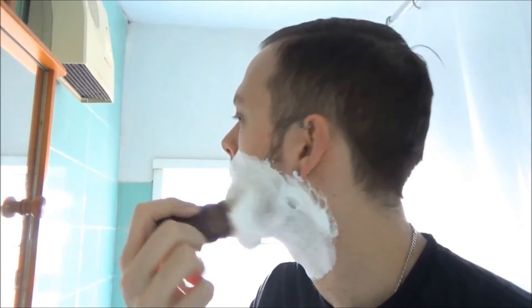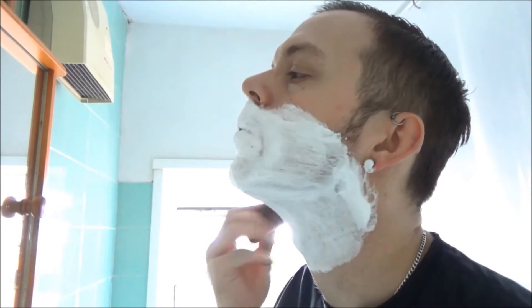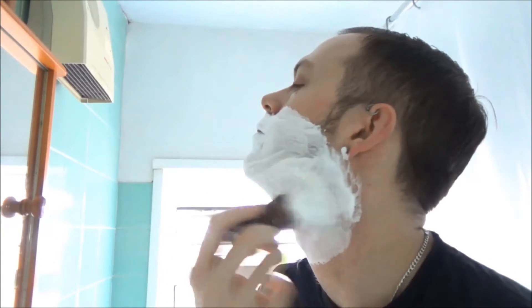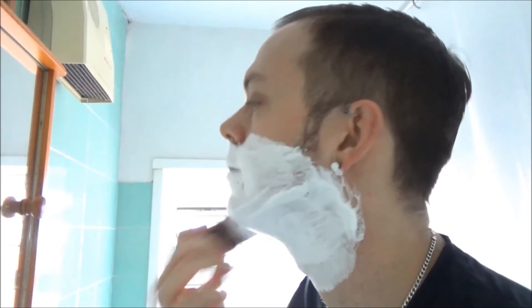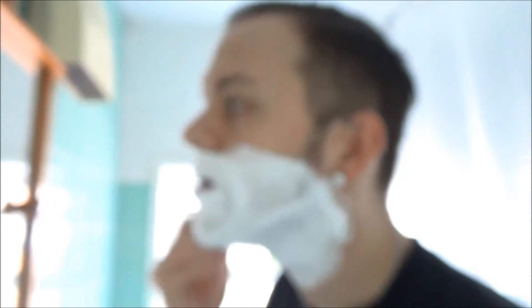Loads in the brush, loads on the face. There's plenty here to shave a Yeti. Or a Wookiee. Or an Ewok, if you prefer the smaller Star Wars characters.